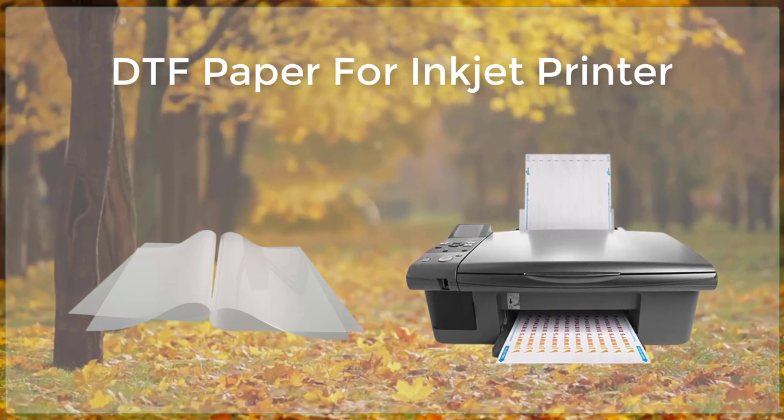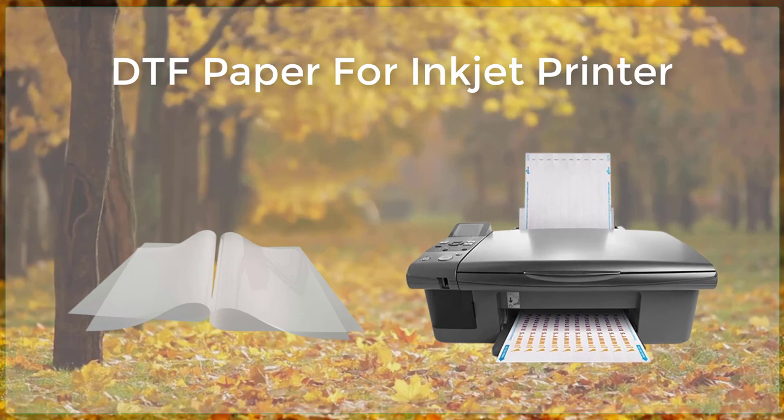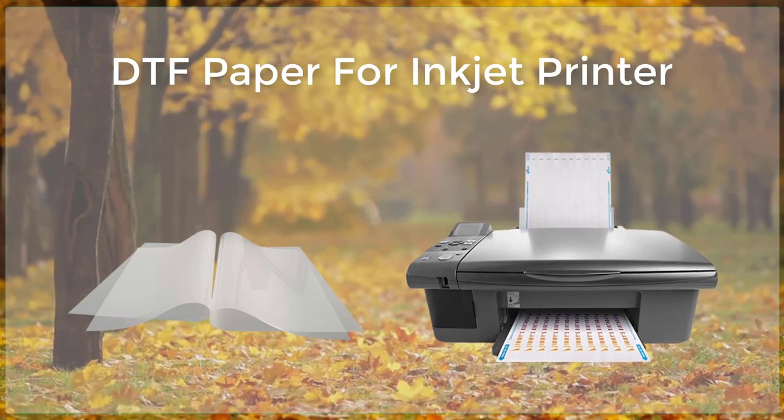Additionally, DTF printing is also able to handle a wide range of film media, including polyester, polycarbonate, and PVC, making it a versatile choice for a variety of applications.